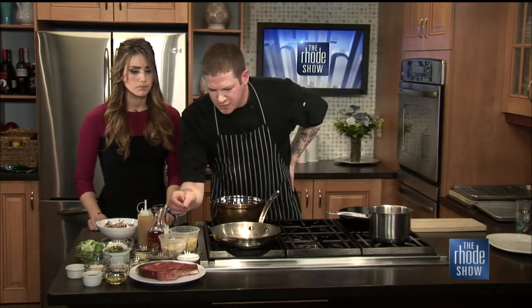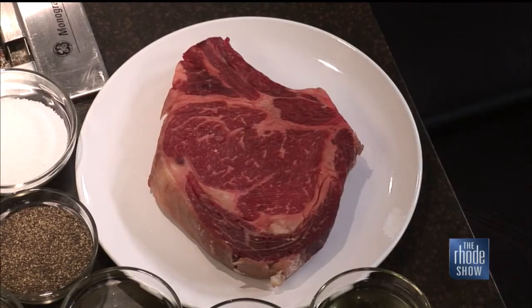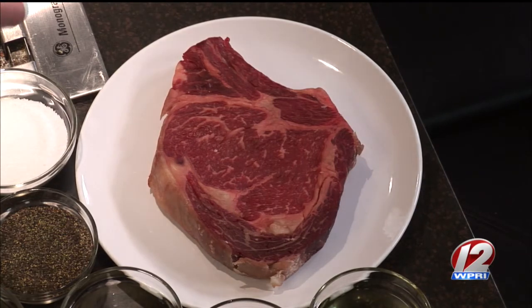And the star of the show — the ribeye. That ribeye looks beautiful. It doesn't look like too much marbling going on in there. Well, if you look closely, you can see some of the nice smaller bits of fat that run through it — those are the really nice pieces that will break down when you cook it. You want to look for those really nice small pockets of fat that run through, all throughout.